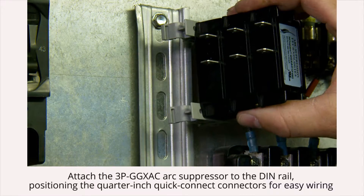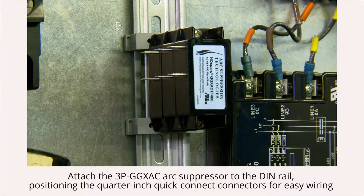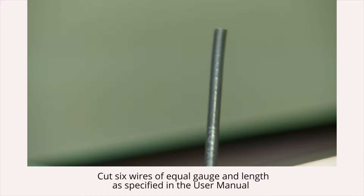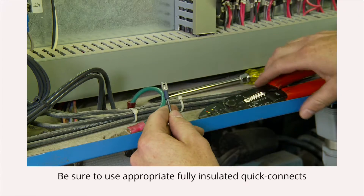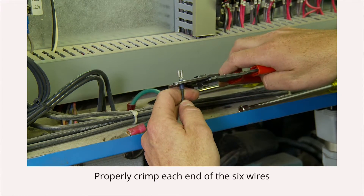Next, attach the GGX arc suppressor to the DIN rail, positioning the quarter-inch quick-connect connectors for easy wiring. Select the proper wire gauge and length as specified in the user manual. Cut six wires of equal gauge and length. Be sure to use appropriate fully insulated quick-connects. Properly crimp each end of the six wires.